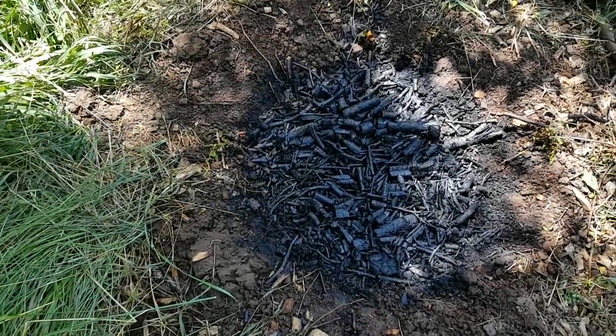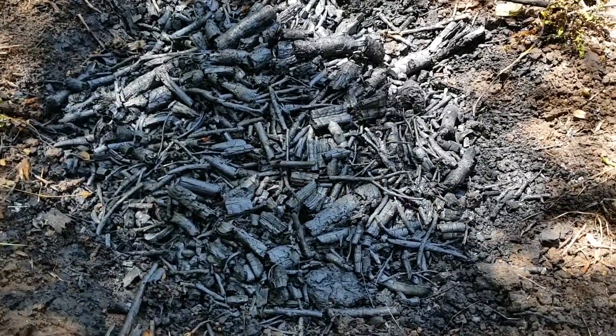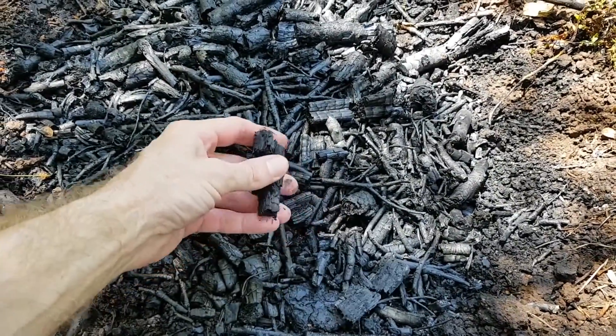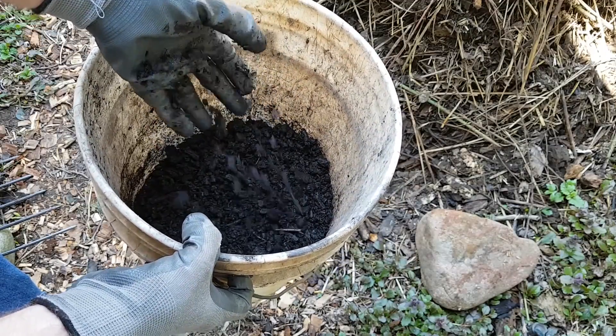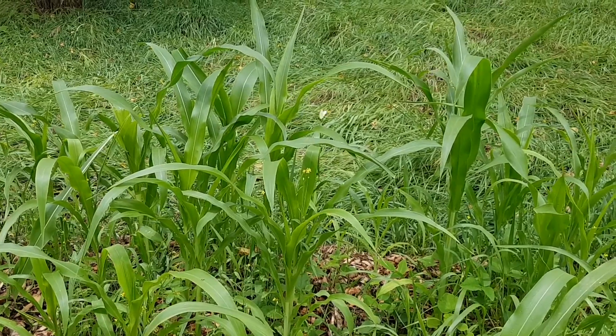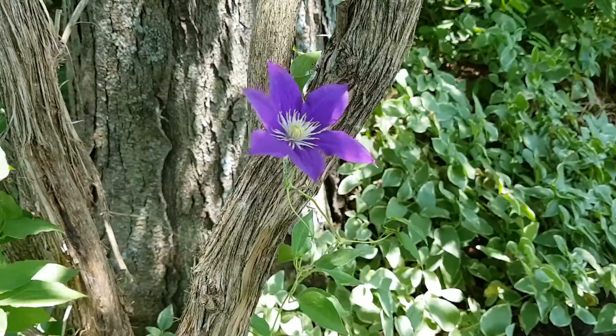Biochar is a type of charcoal made by roasting organic matter at temperatures over 660 degrees Fahrenheit in a mostly oxygen-free environment. It has a long history of improving soil quality for farmers and gardeners who mix it with their compost. It can even help repair soil ecology damaged by pollution.